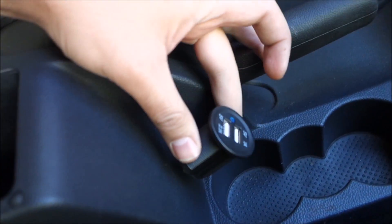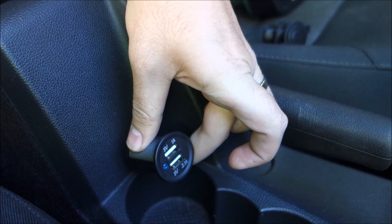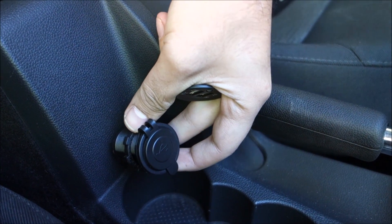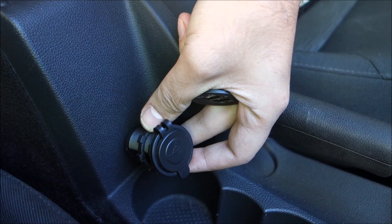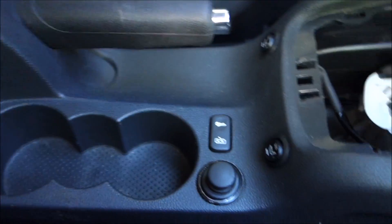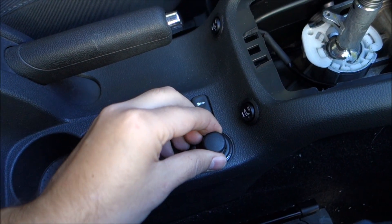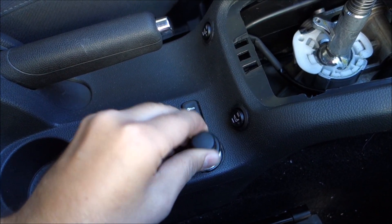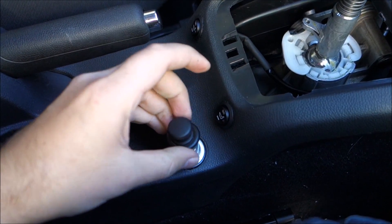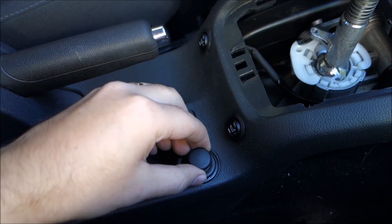It will go somewhere around here, the other way around like that, and it will look like this when looking at it - pretty good and in a decent position. The USB power socket I used until now plugged into here, but you had to take it out and put this back in, so it really wasn't a good solution.